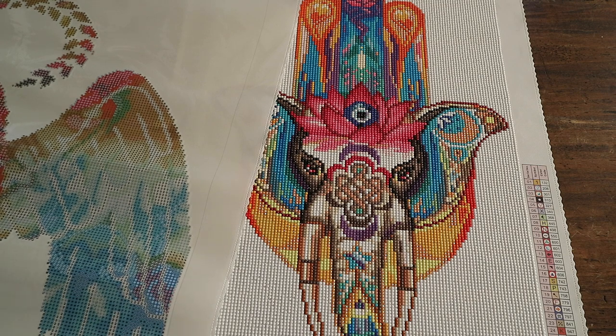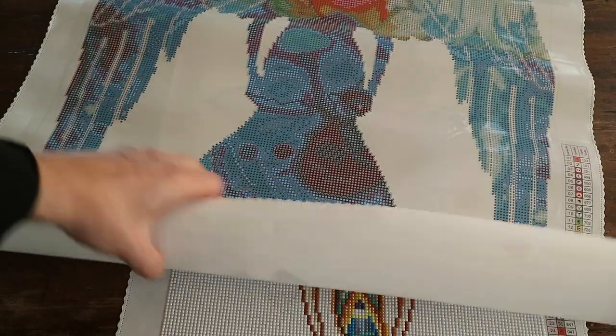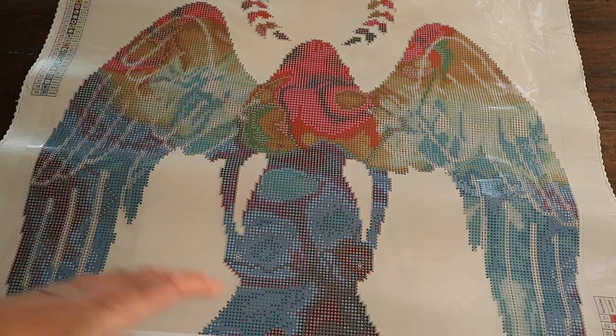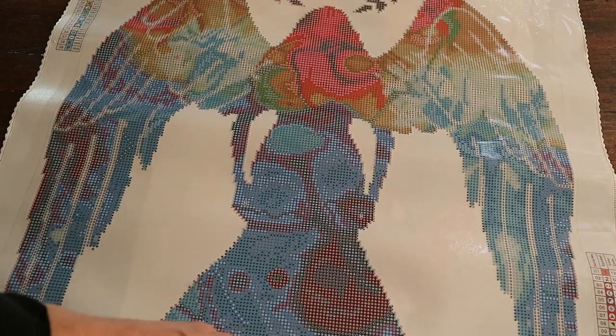I'm going to be working on this diamond painting pretty soon — I think I'm going to work on it in December because I really don't have a Christmas diamond painting, but I think an angel, especially with the special meaning of 'healing,' would be a great one to do in December.